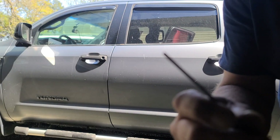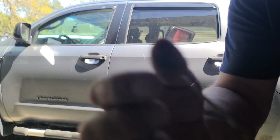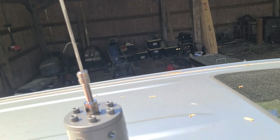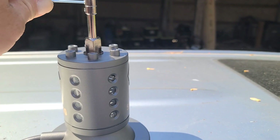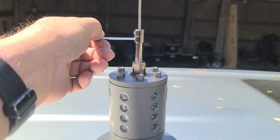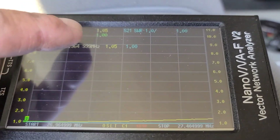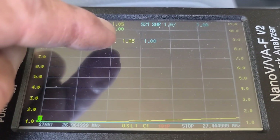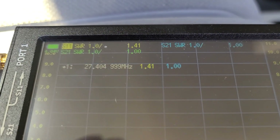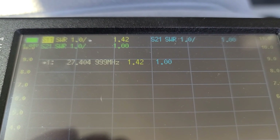I'm just beveling that edge — making a bevel so it doesn't have burrs on it. Put it back in, push it all the way down, tighten the set screws, just snug them up. Back to the nano VNA — channel one is at 1.05. It looks like every quarter inch we're dropping about 0.1 in SWR, so I'm going to take a half inch off of it this time.